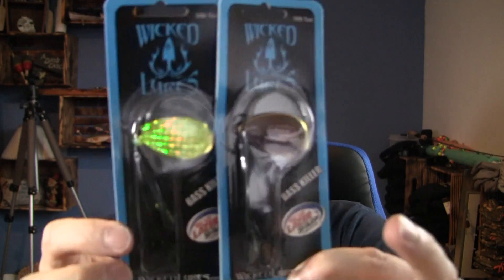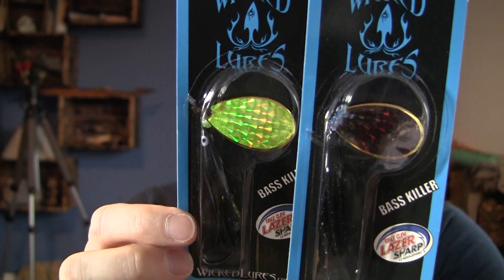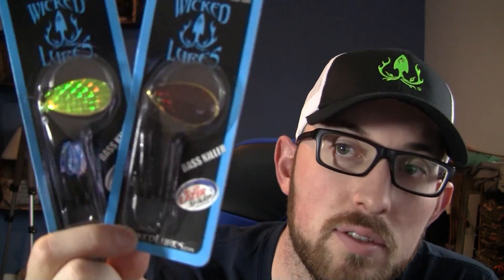The next one is the black root beer, which is a really great color blade to give something with a little bit different flash — whether it's a little more subtle, or in some cases it works better in darker, stained water. Your chartreuse and black blade colors give you a range of options to cover different types of water and different species — whether it's smallmouth or largemouth. Those black custom Wicked skirts have flash in them too, so you're giving yourself a lot of opportunity to represent something that these fish are going to go after.